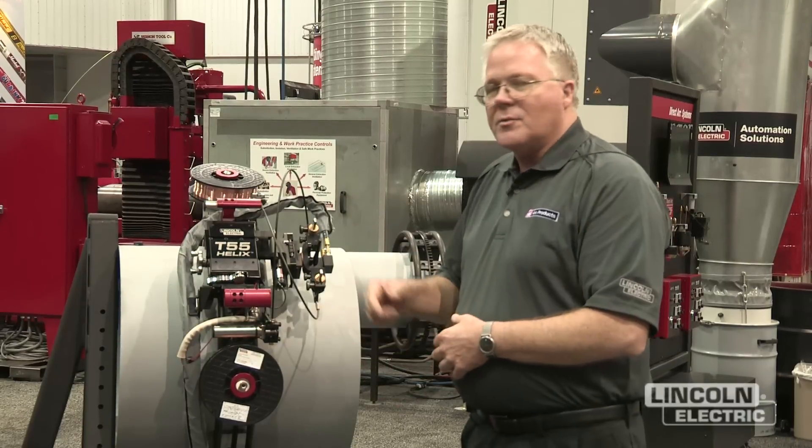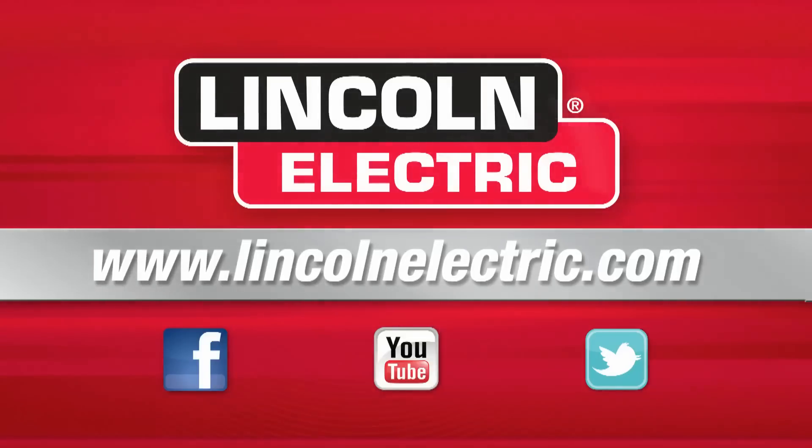If you want to get more detailed information, go to Lincoln Electric's website and look for the Apex 2100. Thank you.